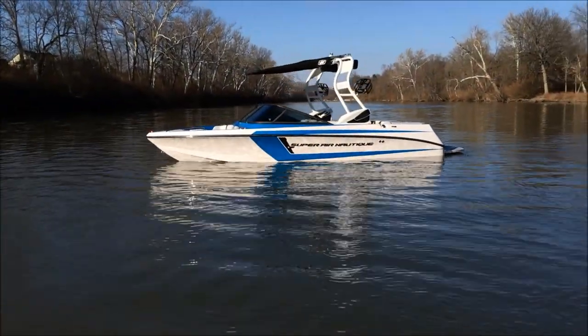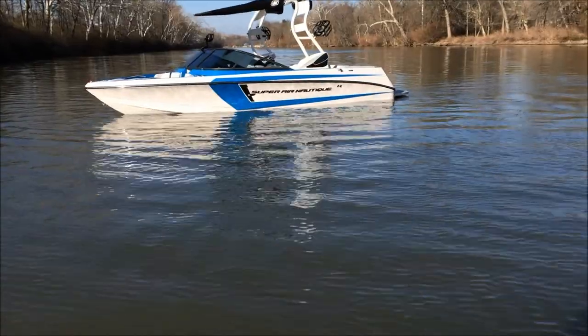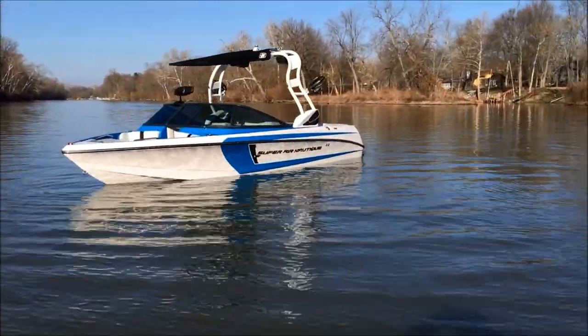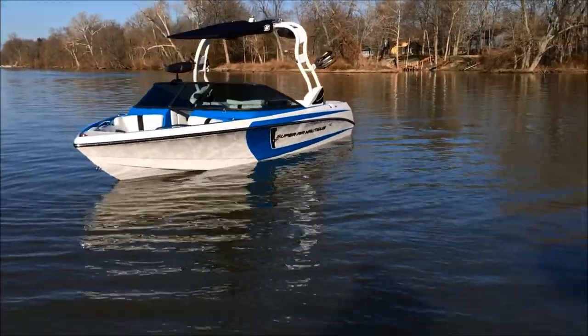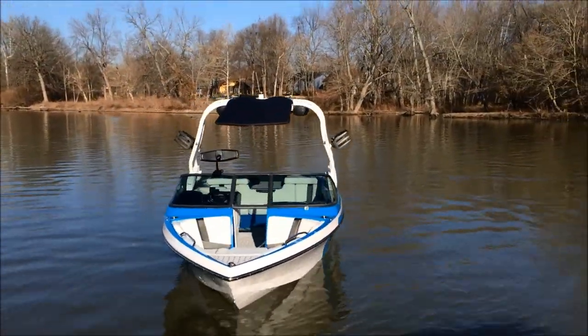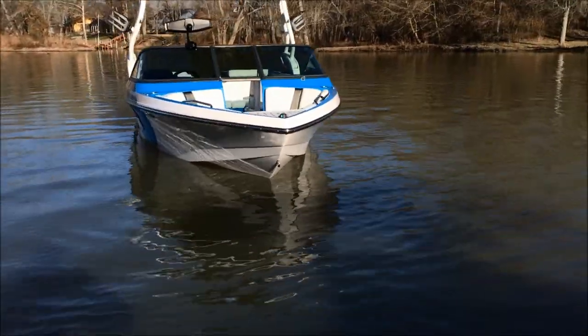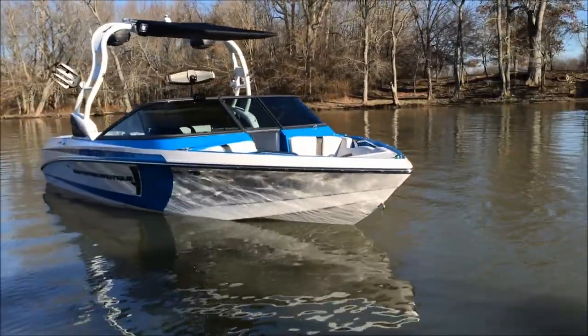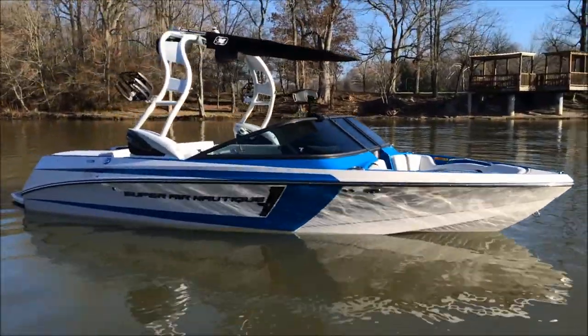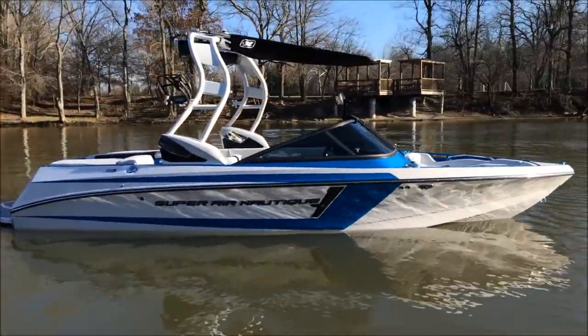2015 Super Aeronautique 210, Masters Blue Accent Stripe with a Masters Blue Deck Stripe. You can see how much blue is actually on the interior of the boat compared to the exterior. You can see that a little bit more as we do the walkthrough. Silver Cloud Hall and Silver Cloud Main Stripe, also with a Silver Cloud Tower.